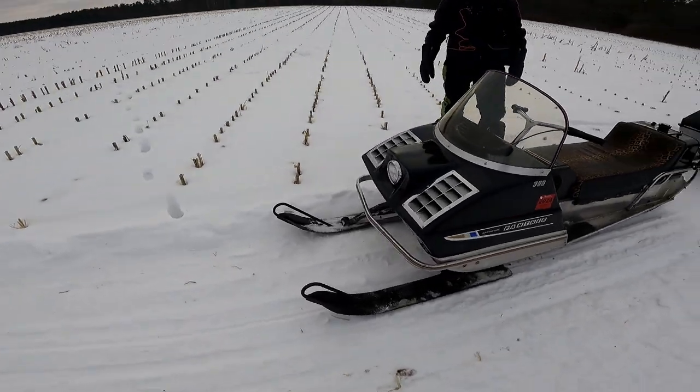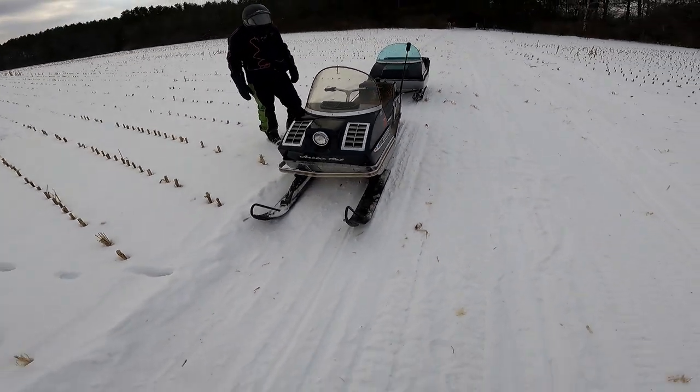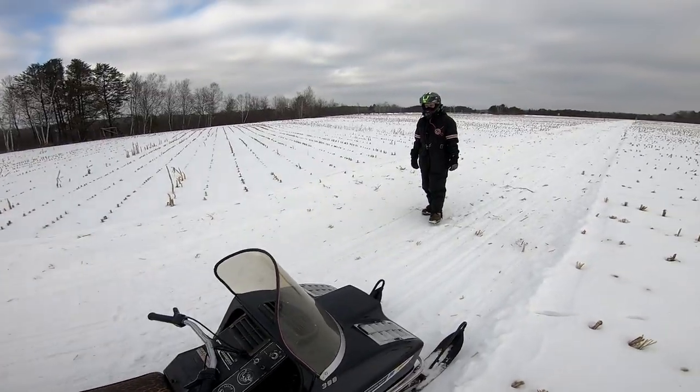Quite the machine. I think it's pretty cool. Think it's going to make it farther?